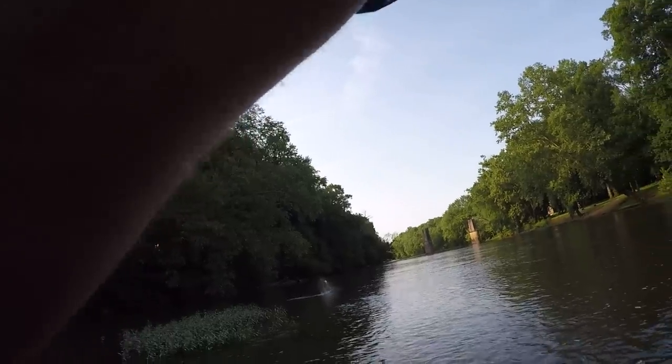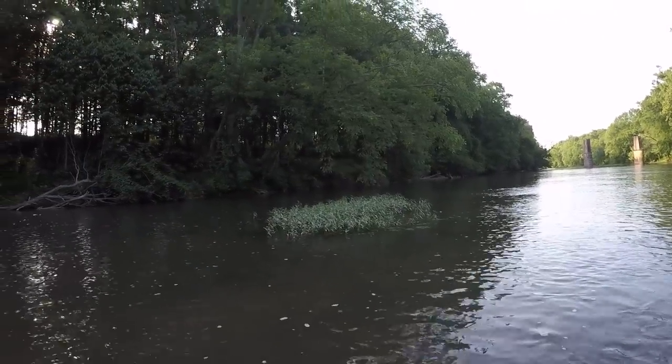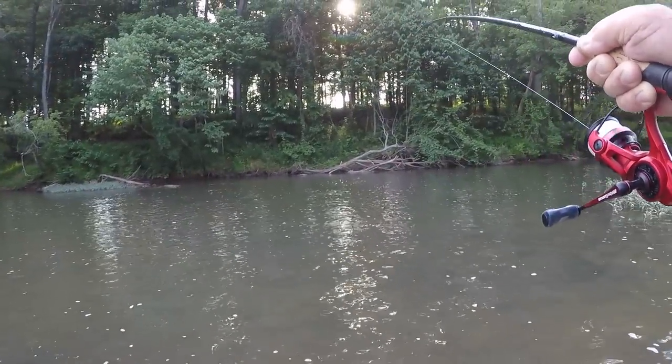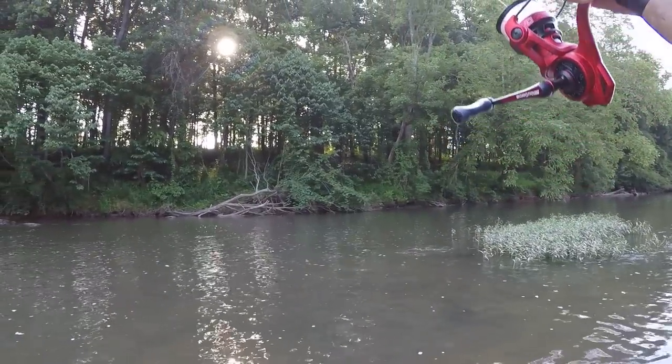There he is too. Smallmouth. Good one too. Now I'm going to have some trouble. Golly, that fish is fighting. I can't do nothing with him.